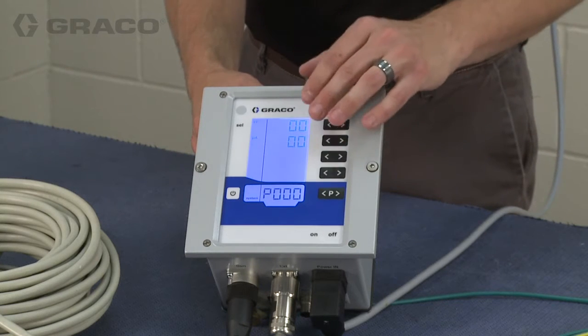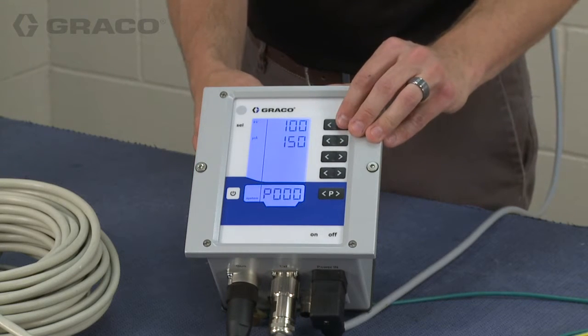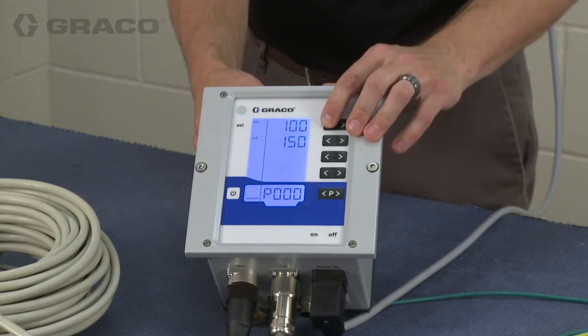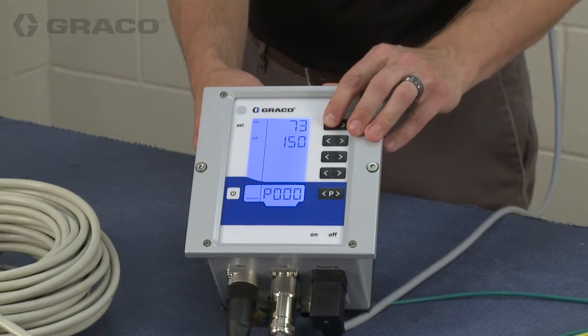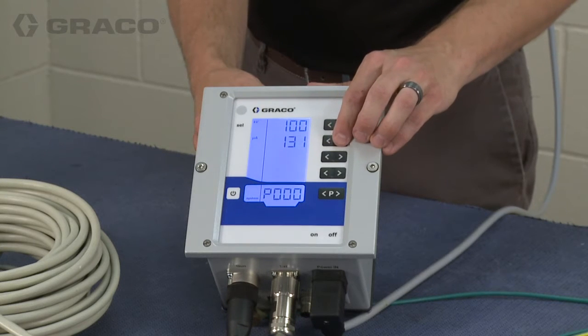Right now it's turned off. When you push the button the set point will show. We can also adjust the voltage down and back up, and the current down and back up, just using the left and right arrows. The maximums are 100 kV and 150 microamps.